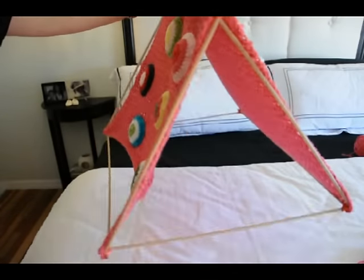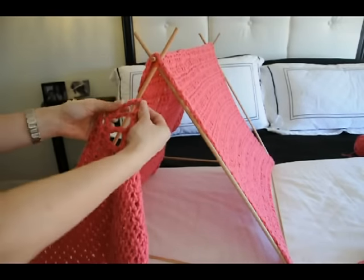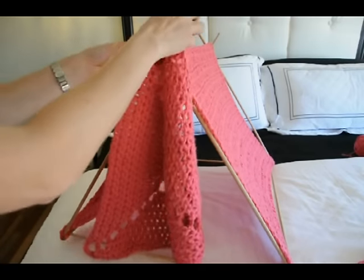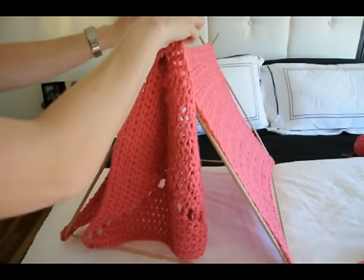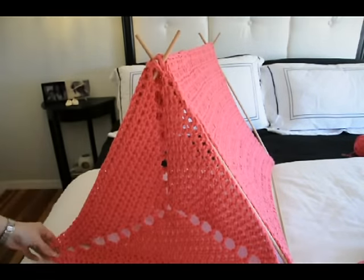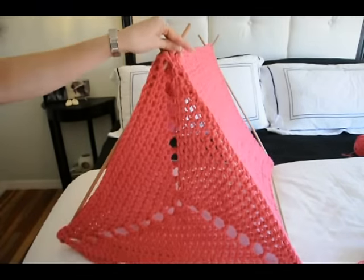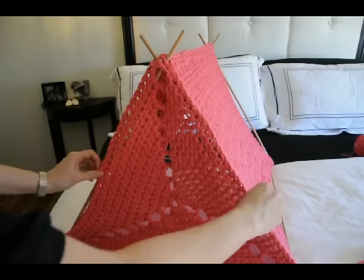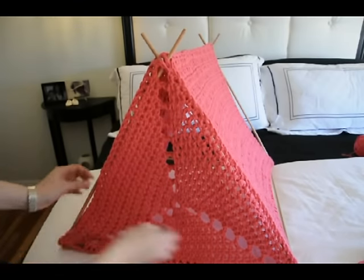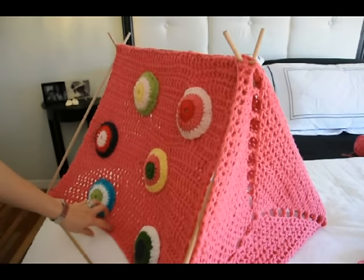Now we're going to put our back panel on. Just choose one of your ends and take the top of the triangle and wrap it around the two top dowels. We have to kind of stretch it into shape. Then we're going to wrap it around the bottom two dowels as well, just like we did the sides — stretching it, forming it, wrapping it around the base. Then you can stitch this into place directly on your frame.